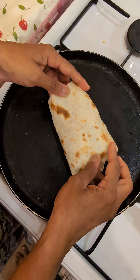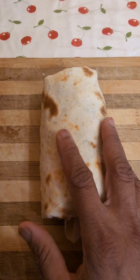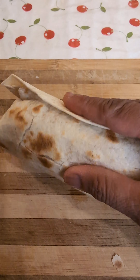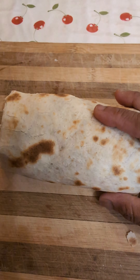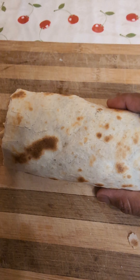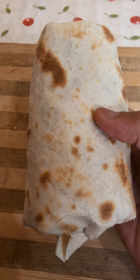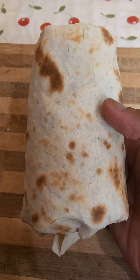Very easy to do — this is done. You can put it in aluminium foil and fold it. You can give it to two kids for their school lunch in the afternoon, and in the evening also you can have this. Thanks for watching. Bye.